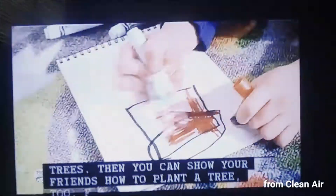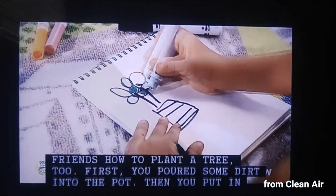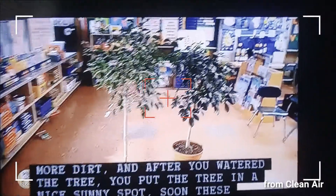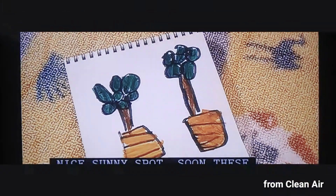You can show your friends how to plant a tree, too. First, you poured some dirt into the pot. Then, you put in the baby tree. Then, you put in more dirt. And after you water the tree, you put the tree in a nice sunny spot. Soon, these trees will be making lots of clean air for your classroom.